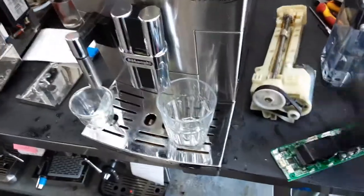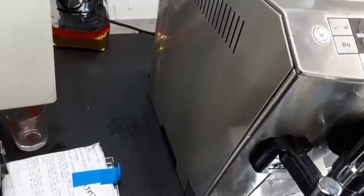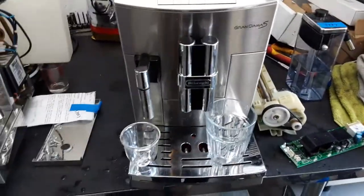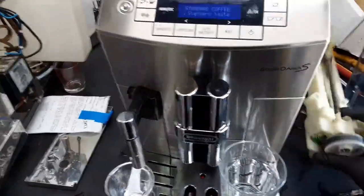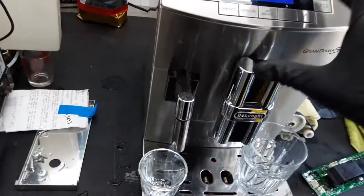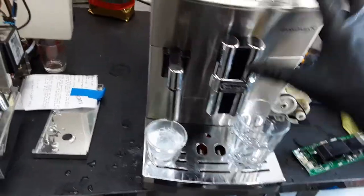After we replaced the transmission, we found out that the motherboard was no longer heating up the steam thermoblock of the machine, and it was causing a general alarm — just as the transmission was causing a general alarm as well. So yeah, we did a lot of work with this machine. Now, as you can see, it has a new motherboard inside, has a new transmission, and it's working perfectly fine. We're starting with just hot water to get our cup warm, then we'll do a shot of espresso, and then we'll do a cappuccino.